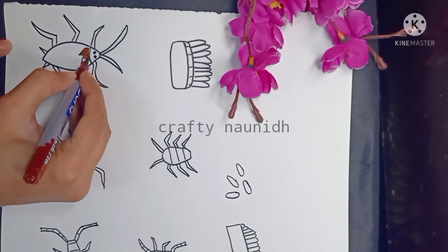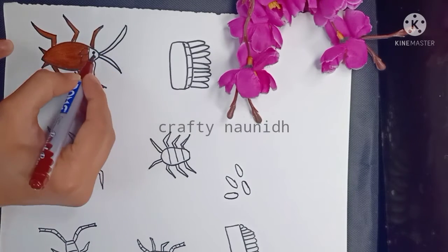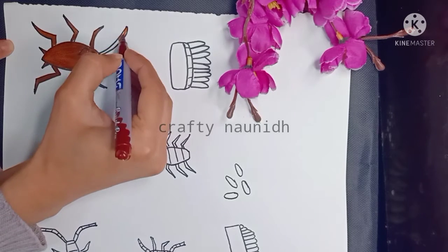When we are done with the drawing part, color it with the required color. As cockroaches are of brown color, I am coloring it with the brown color.